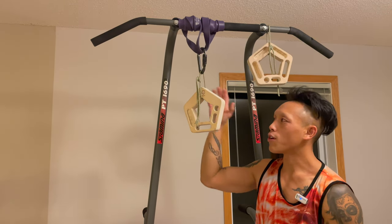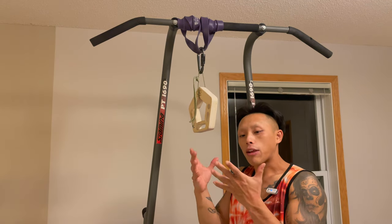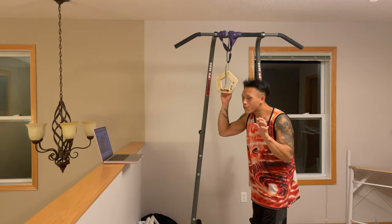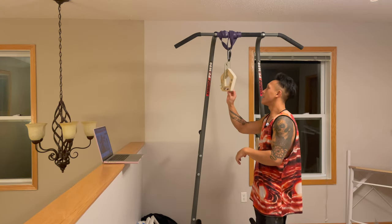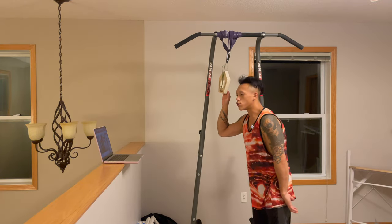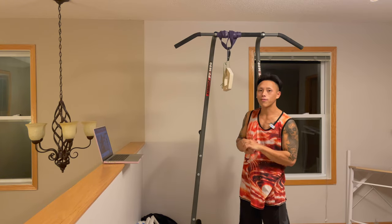Once you have your setup, all you basically need is one hangboard. I do this at the end of the day, approximately three to four hours after my climbing session when my fingers still feel a little stiff. I'll have my laptop set up, put on a show or K-drama, and just do my thing for about 30 minutes, then stretch a little and call it a day.